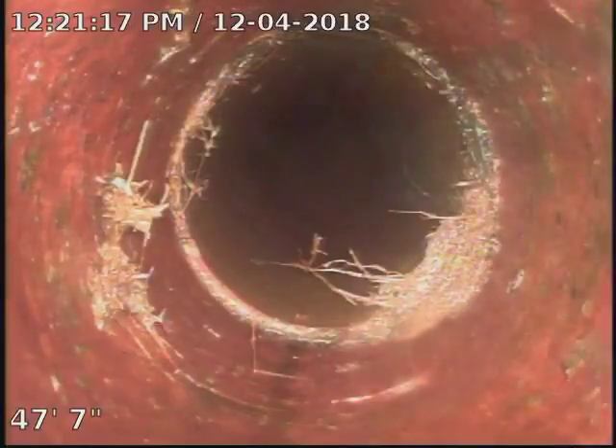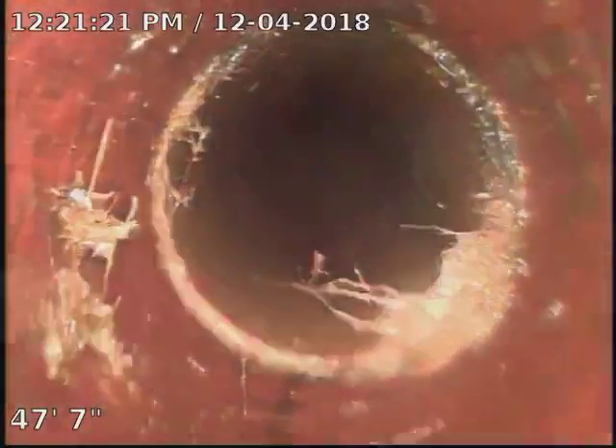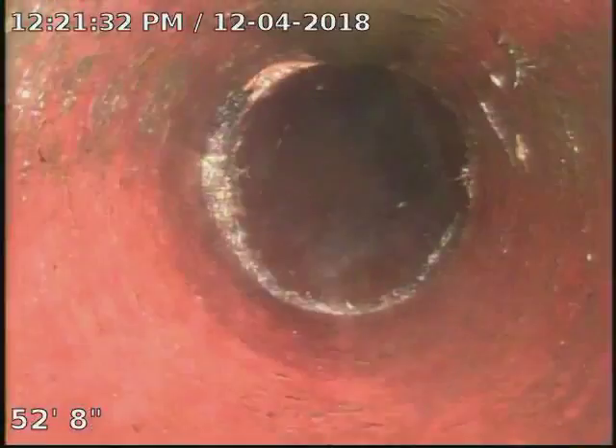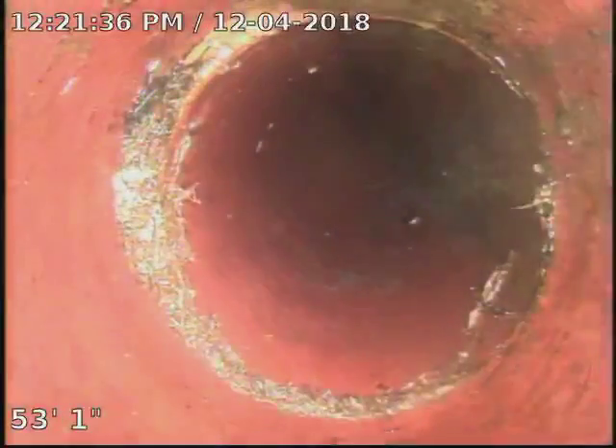Keep going. 50 foot. Got some more, a little bit more roots. Minor roots, not really bad, but they're in there all the way around. 53 foot. Keep going.